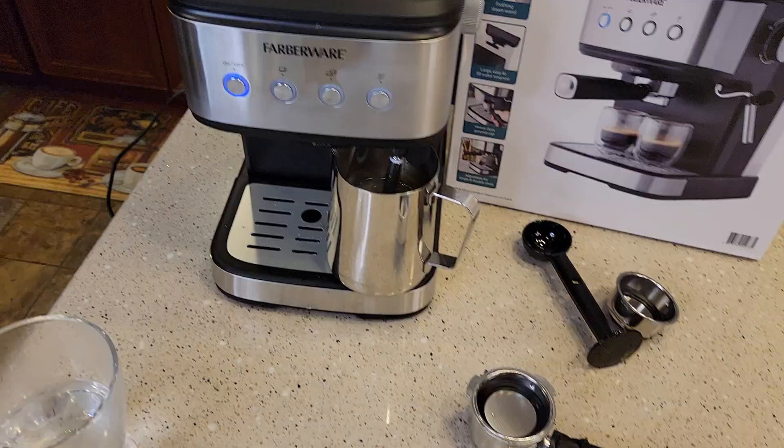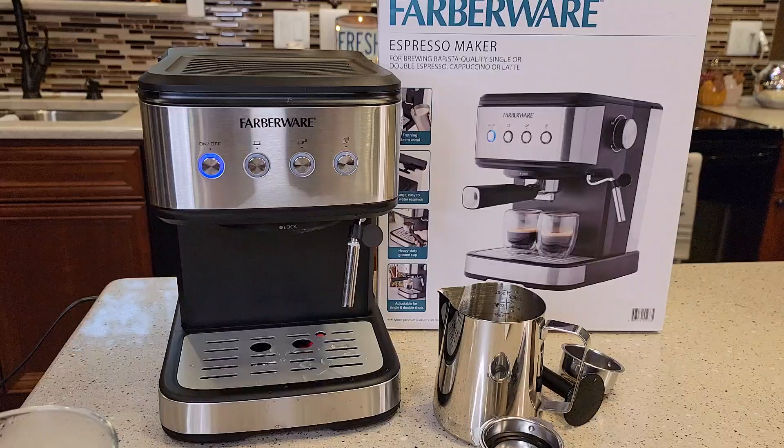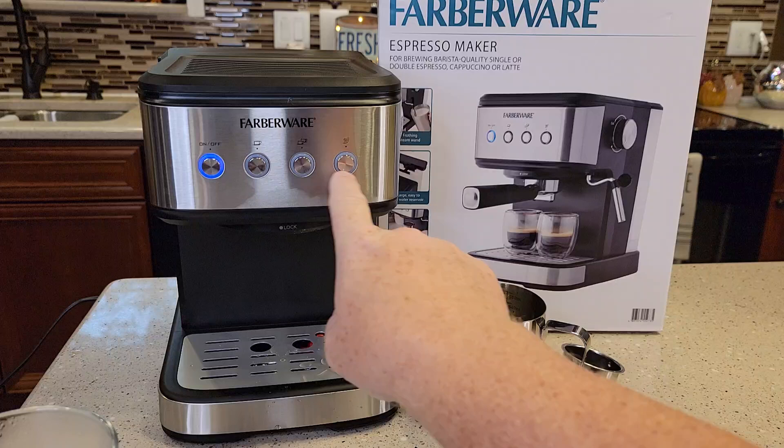Now let's rotate this all the way to the off position. When you're all done, these lights never light up — the only thing left is the on button, nice and steady. So now the machine is ready, the pumps are primed. I'm going to go fill the water tank back up with water, and then it's time to make some espresso and steam some milk. Thanks everybody for watching.